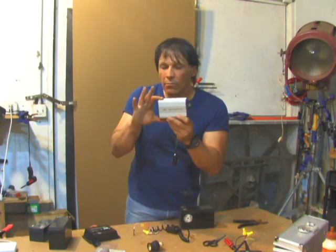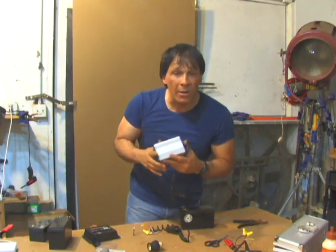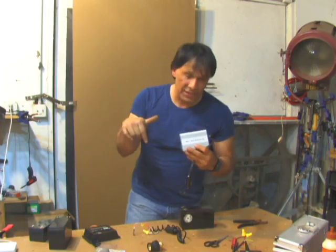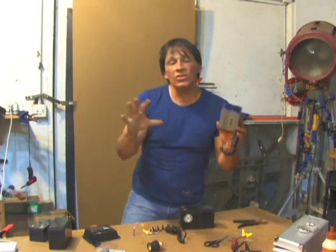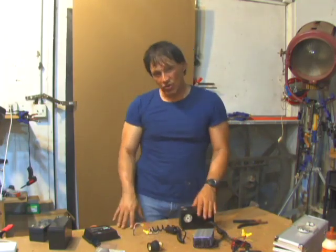A pure sine wave inverter looks about the same but comes in a slightly bigger box, and it matches the electrical signal that the power company gives you a little bit better. There are diagrams on our website — links are below to the three different systems that we set up, and also links to where we got everything. I'm your host, Dan Rojas. Thank you for watching and enjoy our videos.